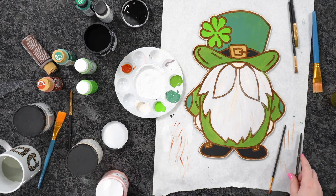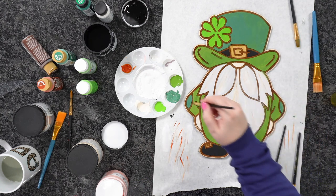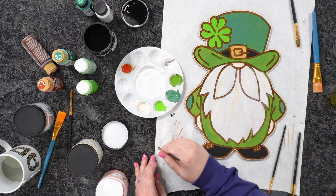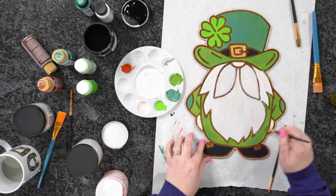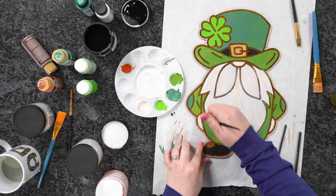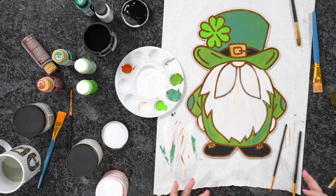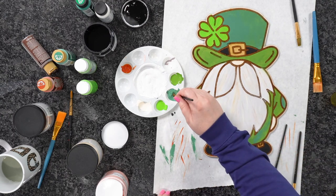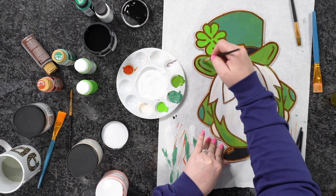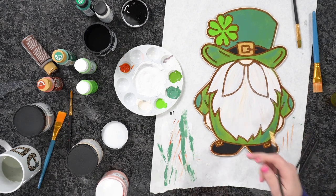Now I'm going to come in with a dry brush of the darker green we used on the hat, onto his clothes, just to bring in some of that color here and there. Going in with that dry brush to add a little bit of depth — see how it's just adding a little depth? I'll also get a little under the brim of his hat because we should have some shadowing going on down there.